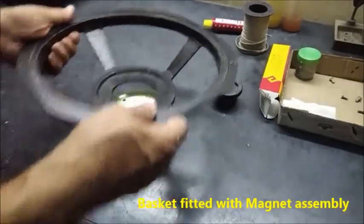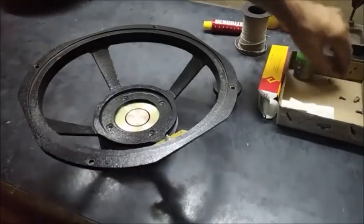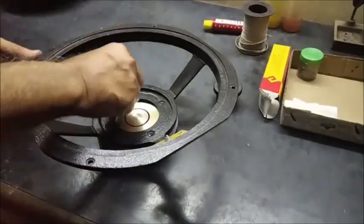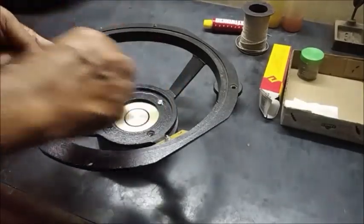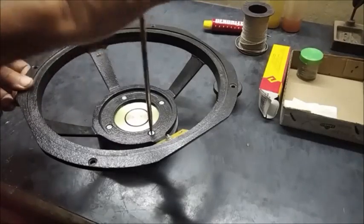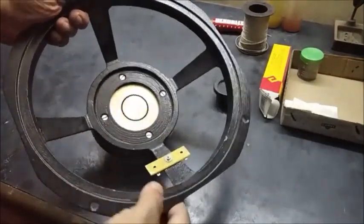Now the magnet and basket are put together and these four screws are used for fixing the magnet assembly and the basket. It is being screwed up and tightly fitted, and this assembly is ready.